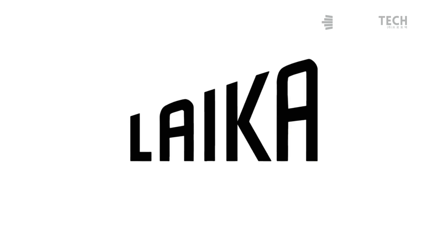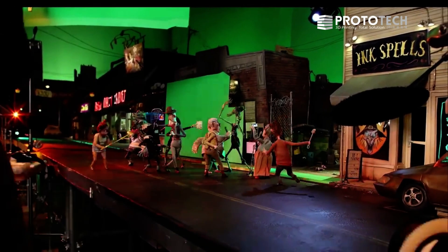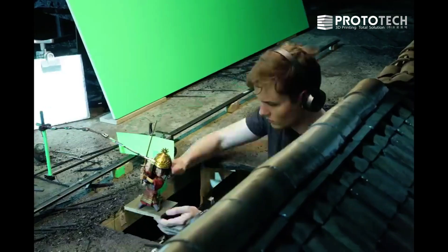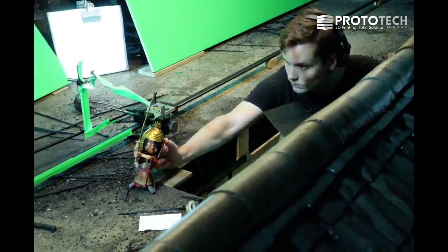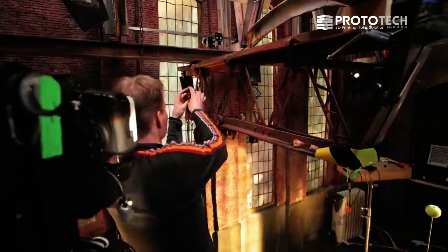Laika started a little over 10 years ago and our first film was called Coraline. We're using stop-motion as the foundation for our technique. The idea of stop-motion is you're having a physical object that you are photographing, and then you're moving that physical object in really small increments and taking another photograph.